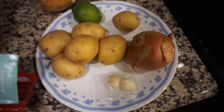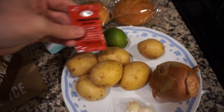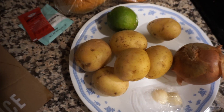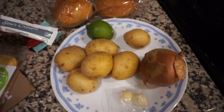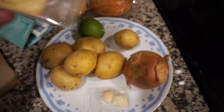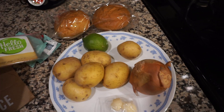What else do we have? Spice — smoked paprika. Sriracha sauce. And sour cream. Mayonnaise. And they even packed a couple pieces of chips. Smoked gouda. Smoked gouda — alright.